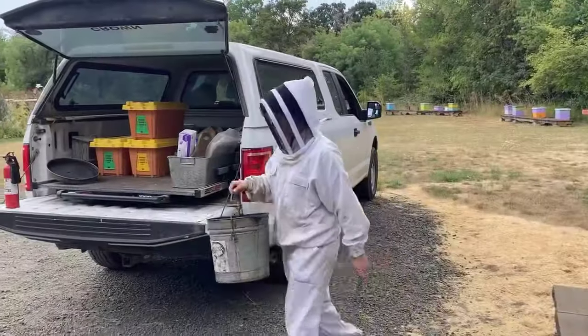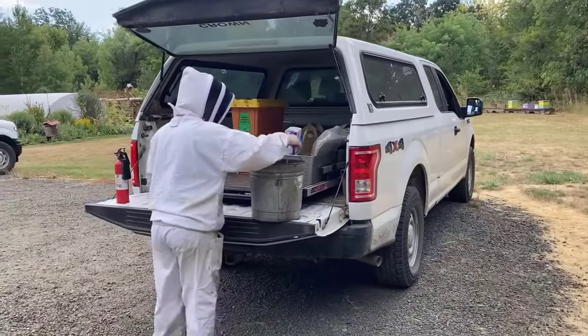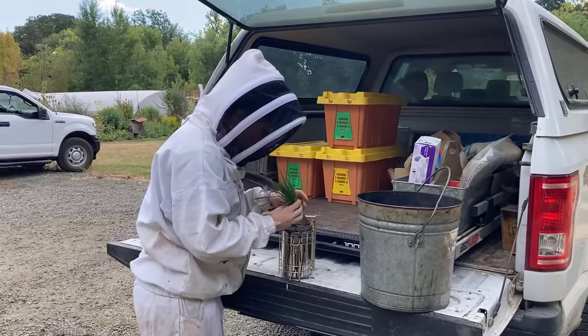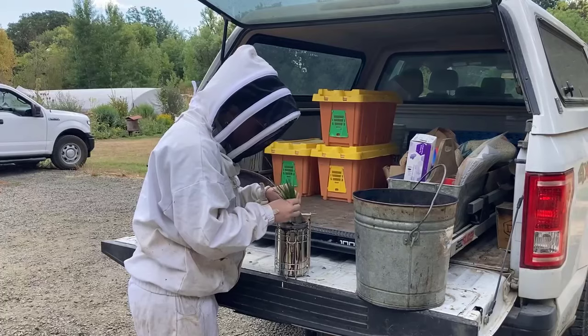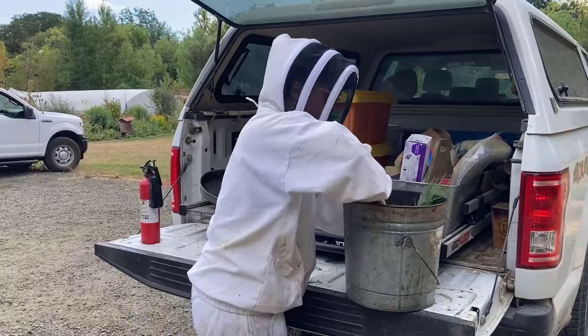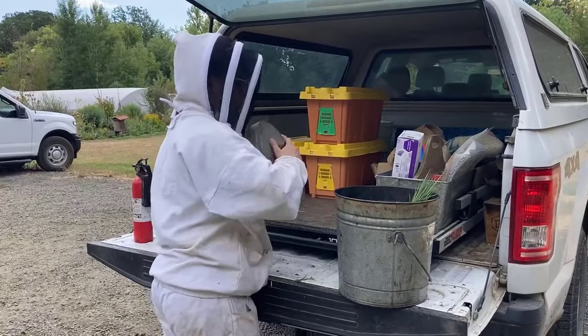When you are done with your inspections, do not dump smoker fuel on the ground, even on a gravel surface. Simply stuff the spout with green grass or another stopper and place in a metal can. Preparedness and constant vigilance is key to fire safety in the apiary.